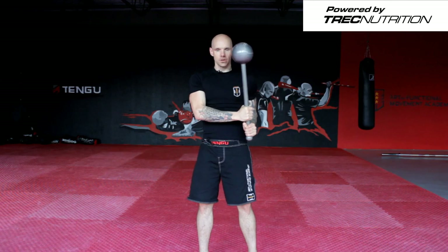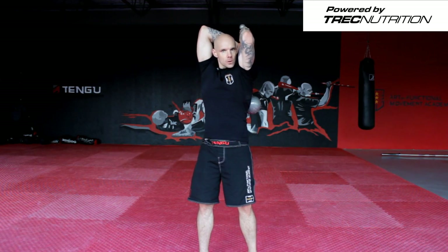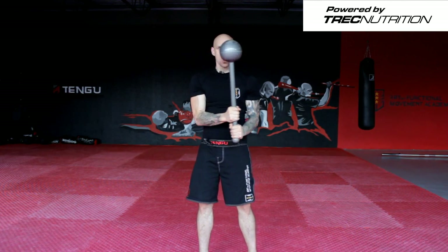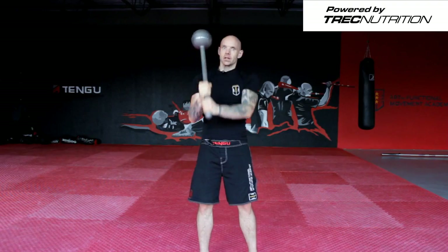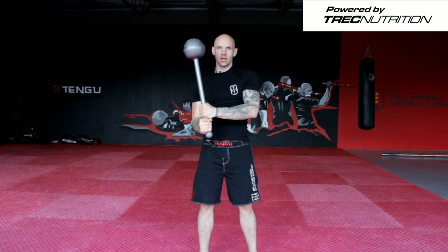Breathe out, change sides, contract your core and go back again. Then change the sides, change the grip, go again — ten reps.